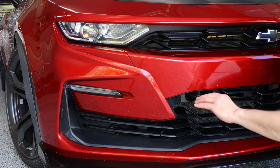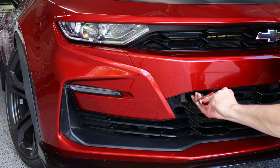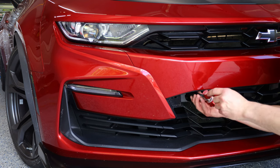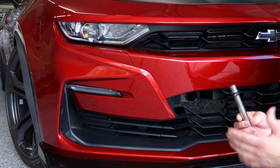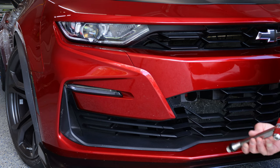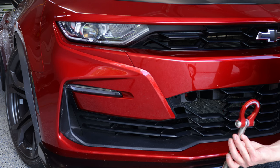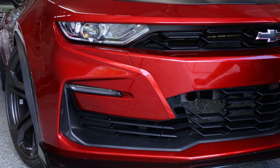Removing the tow hook is just as easy — just unthread. And depending on the tow hook that you're using, wherever you have the set collar is going to be determined by the tow hook that you have purchased. This is a ZL1 add-ons tow hook. I will leave links in the description for everything that I'm using today.